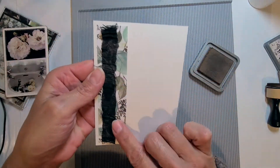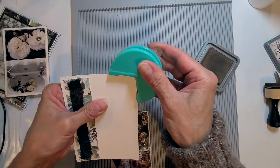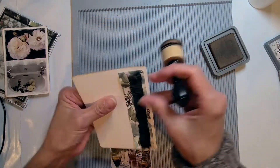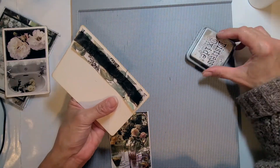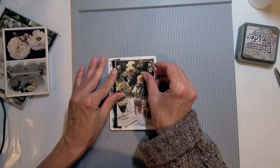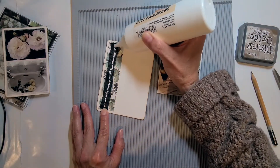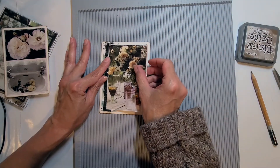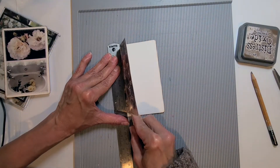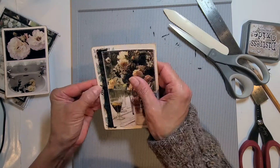I've added extra black material to fit the piece better and I'm running the corners and highlighting the edges as well to complement the whole project and unify it. I decided I could turn this into a mini booklet, so I'm gluing the image only on the left side so I can crease that page and turn it into a little booklet. I just love that idea.